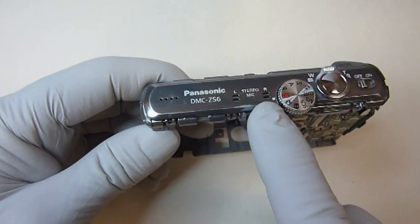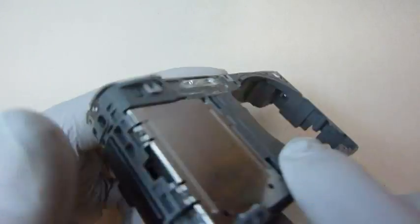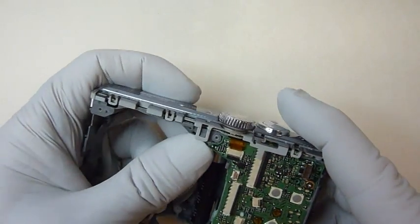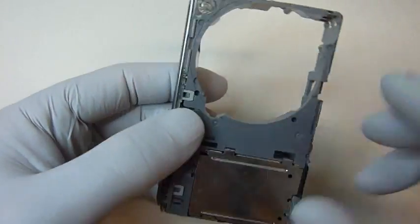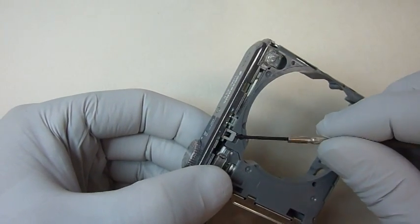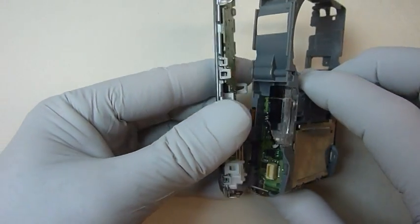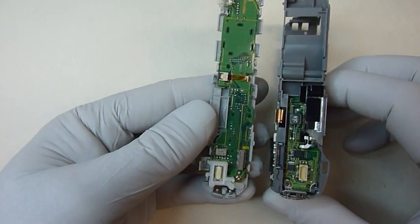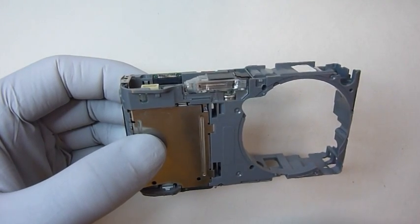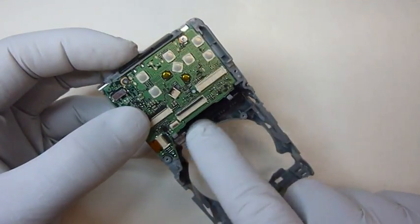To remove the top unit, we'll have to lift on three different tabs — there's one on this side and two on this side. This one has a small hole where you can get the screwdriver in and lift on it, and then lift on this one. Now we're going to remove the flash unit assembly. It consists of three parts: the flash, the circuit board, and the large capacitor.